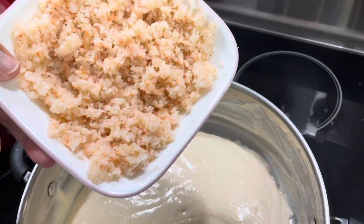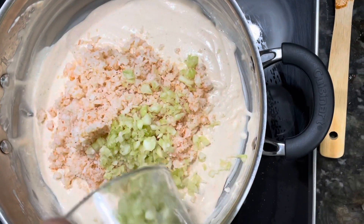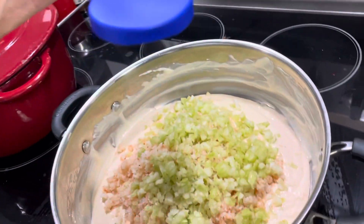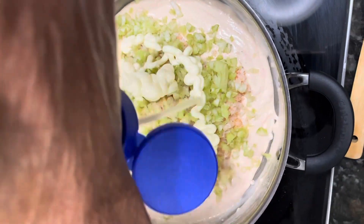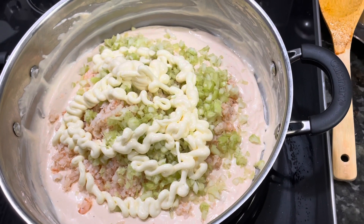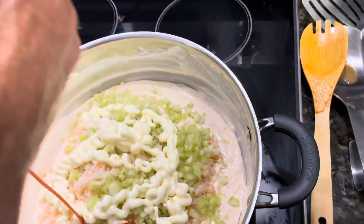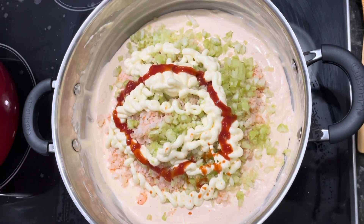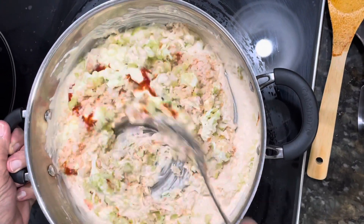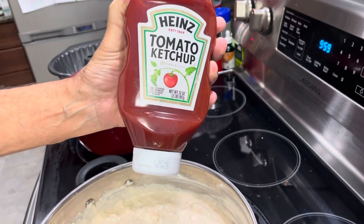We add our diced shrimp to our mixture, then add the celery, a swirl of mayonnaise — actually several swirls — then swirl in a little bit of ketchup, not nearly as much as the mayo. We stir to combine all of the ingredients, then decided to add a little more ketchup once everything was combined.